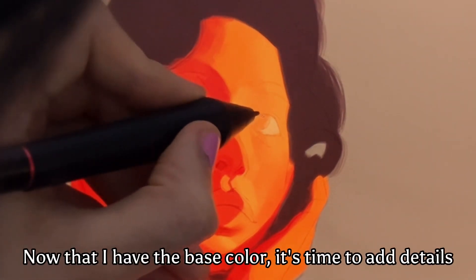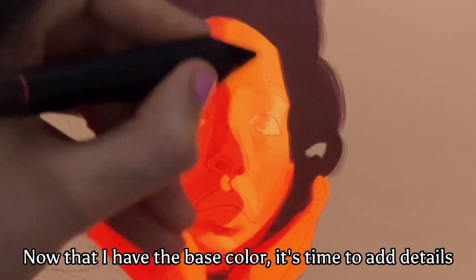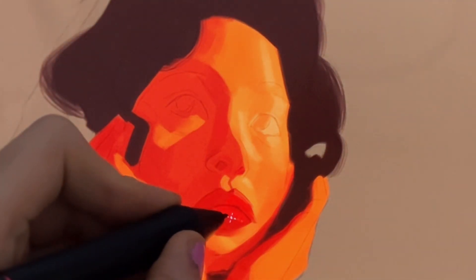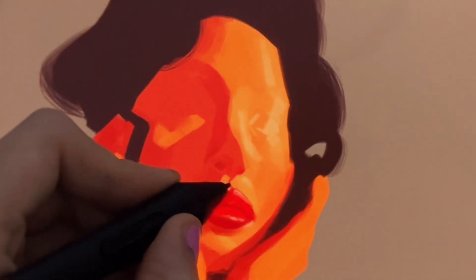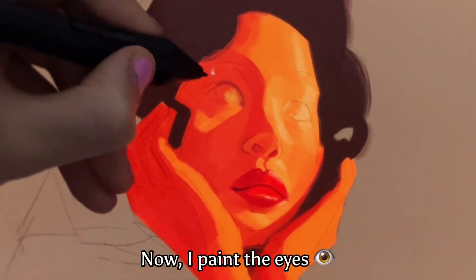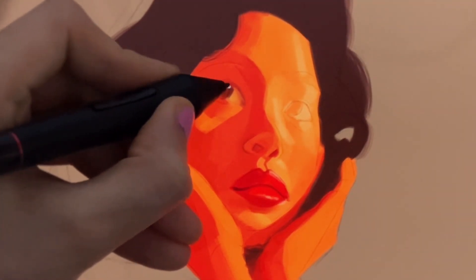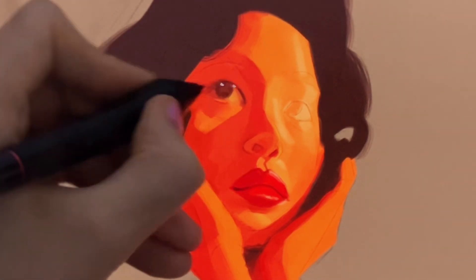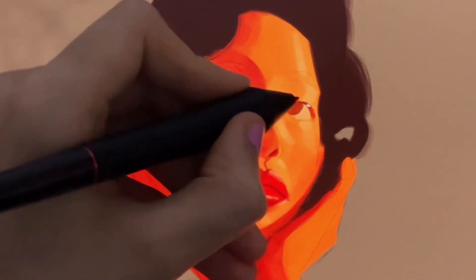Now that I have the base color, it's time to add some details like the highlights on the forehead, lips, nose, and the other parts of the face. And now I paint the eyes. Her eyes don't have any complicated lightings or details, and you can simply paint them with some brush strokes and a highlight.